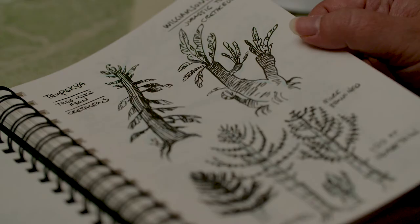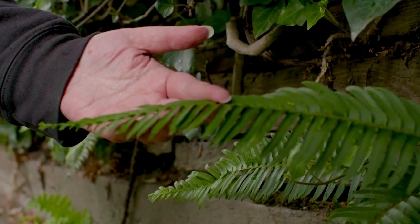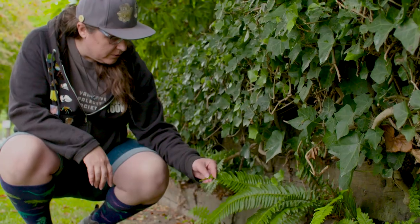I approach my paleo art in a little bit of a different sense, where a lot of people start with the animal, but many times I will start with the environment. It's very interesting to learn that there are a lot of trees and plants still around today that are in your neighborhood.